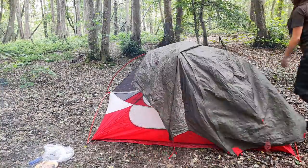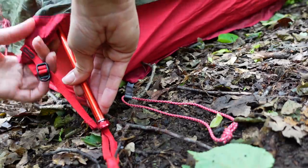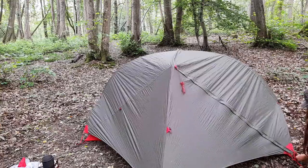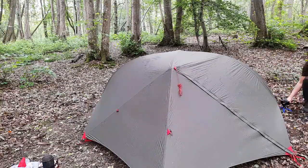Next, just check the outer over and fix it into place using the colour-coded webbing and metal eyelets. As it's freestanding you can move the tent around to decide on the best pitch before placing it over your footprint if you use one, and pegging it out.